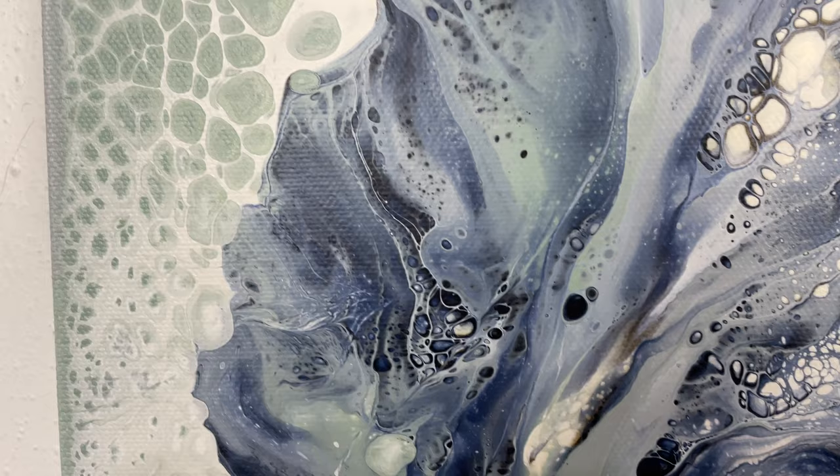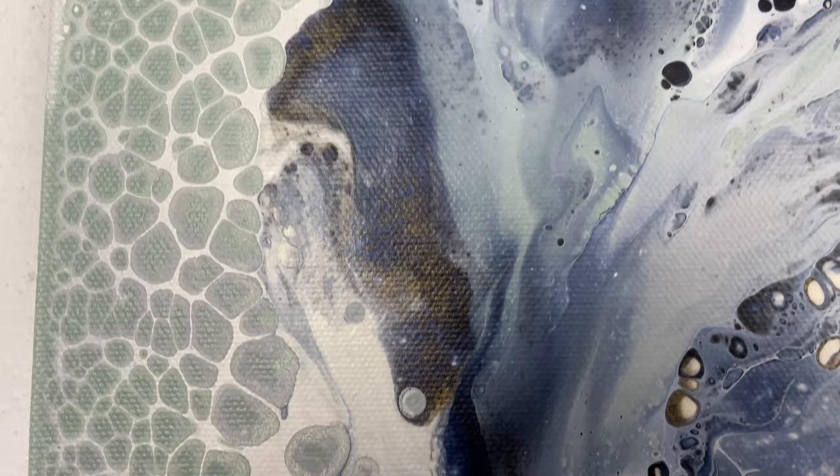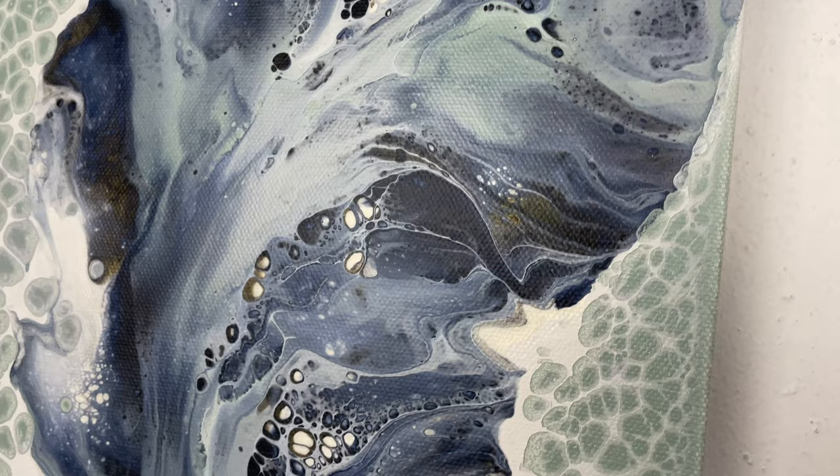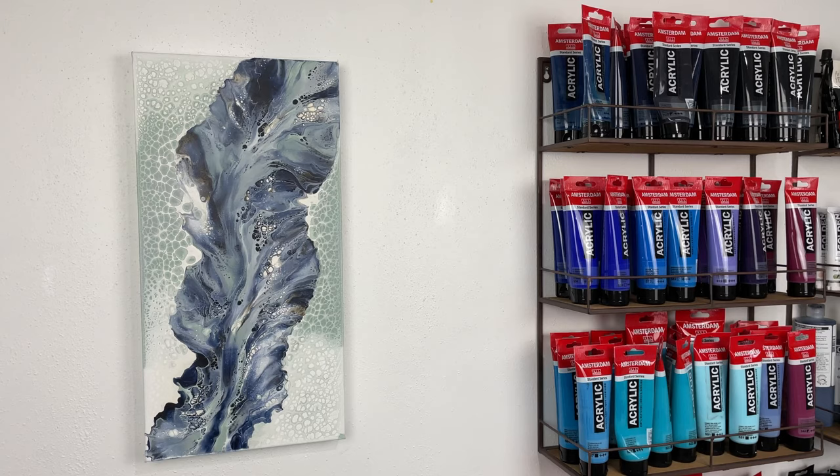Here are the dry results. You can see that gold — that's the Interference Gold mixing with the Payne's gray. I didn't add in any bright gold or darker gold, but that's just how it dried when it mixed with the Payne's gray. It actually adds a little pop of gold. It's really pretty when it's mixed with a lighter color — it makes this really ethereal gold. And here we go, number three.